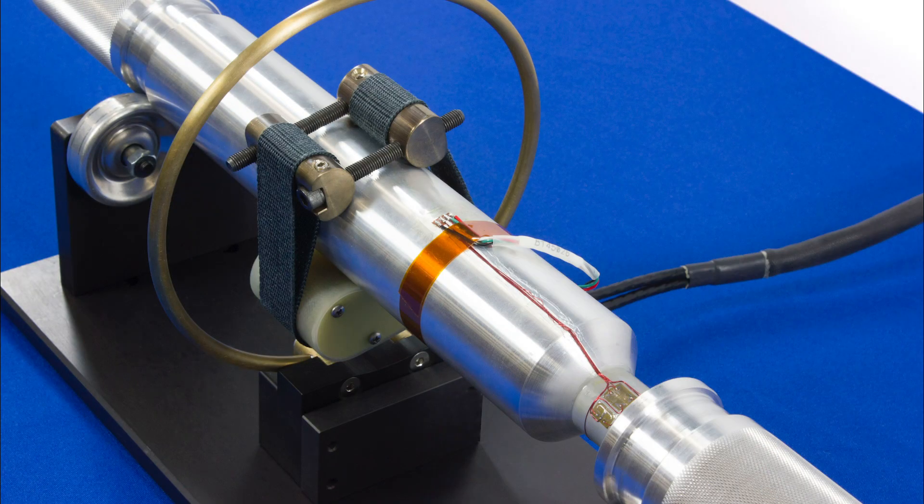Mounted via a yoke opposite the transmitter are counterweights, so no balancing is required. You can also see the location of the strain gauge on this side of the shaft.